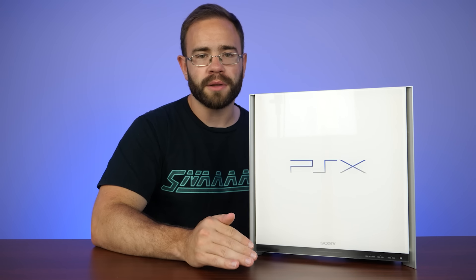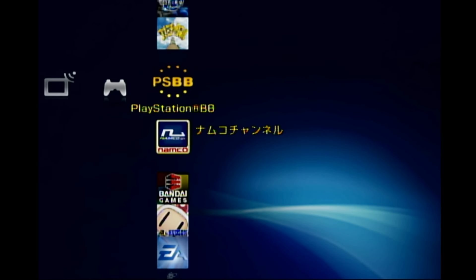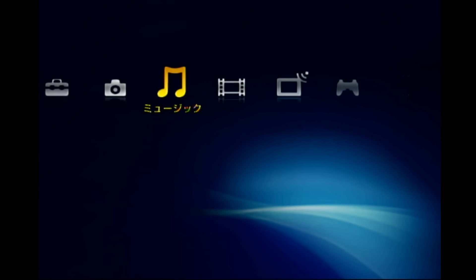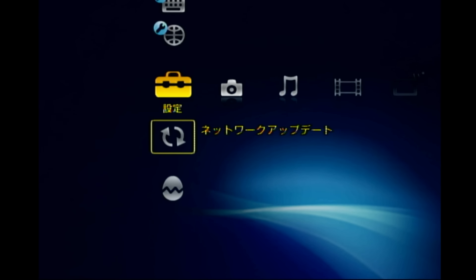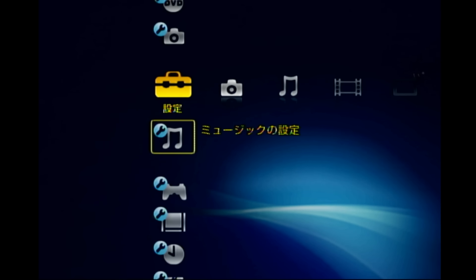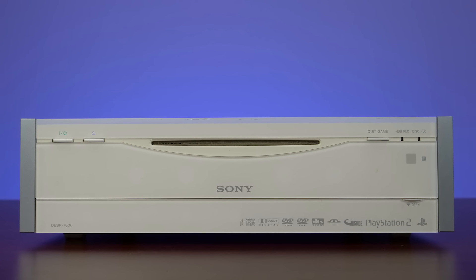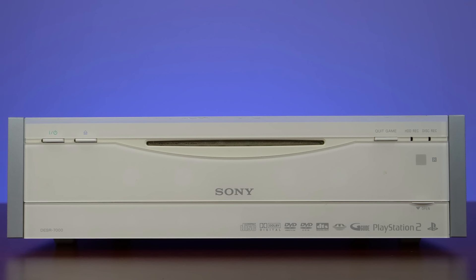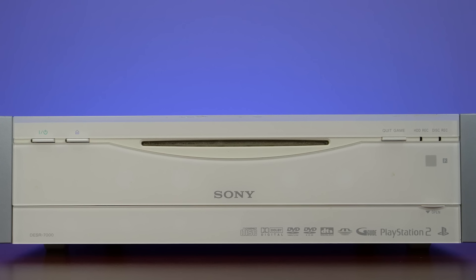Sony did a lot of firsts here that carried over to the PlayStation 3. For example, this is the first place they used the cross media bar, which eventually went on to be used on the PlayStation 3 and showed up in Bravia TVs as well. It also had ethernet on the back and would accept firmware updates. They also mentioned it would be the first time they had a variable fan for changing temperatures rather than just one loud fan — although the system is still quite loud. This was also the first time they had a slot-loading disc setup. And this would play PS1, PS2, DVDs, as well as record shows to a built-in hard drive and burn DVDs. It really did everything.